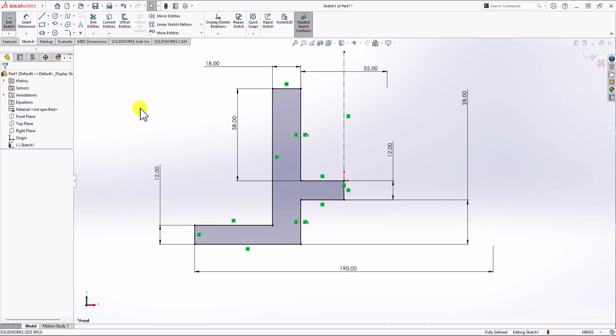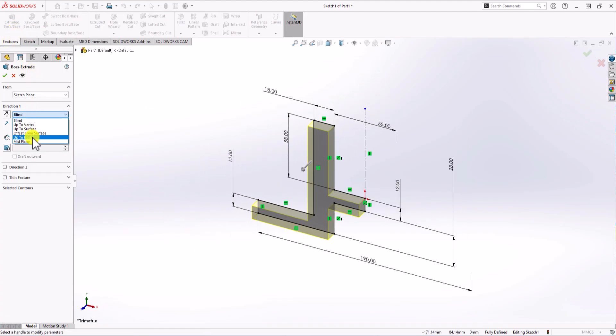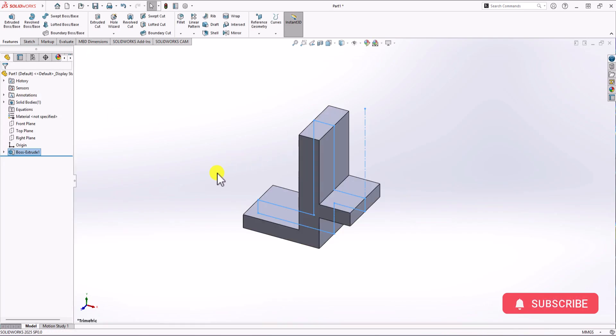Everything is ready to extrude. Click on Feature, click on Extruded Boss. I change it to mid plane — it's easier to work with. Looking at the top view, the overall width of the geometry is 50 millimeters, so I add 50 millimeters here. Click OK, and that's the first part — we now have this base geometry.